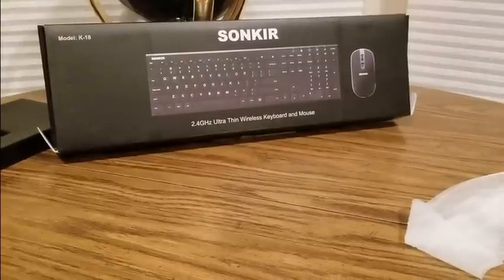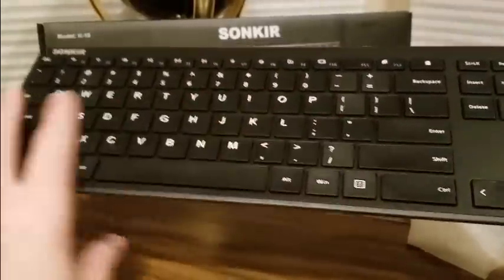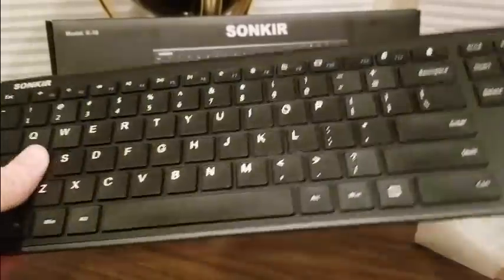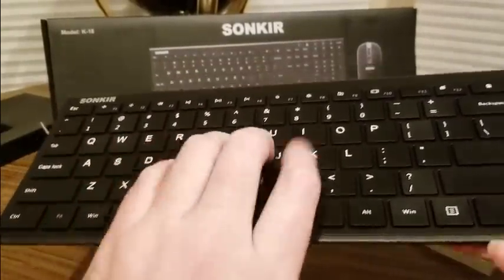Definitely a good travel keyboard to take with you on the road, do your vlogs and all that good stuff — would be a nice one to have. Holy smokes, look at how thin this thing is — not bad at all for touching and typing.